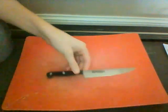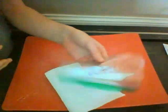Today you're going to need a knife, paper towel, a plastic bag, some water, and something to spray with.